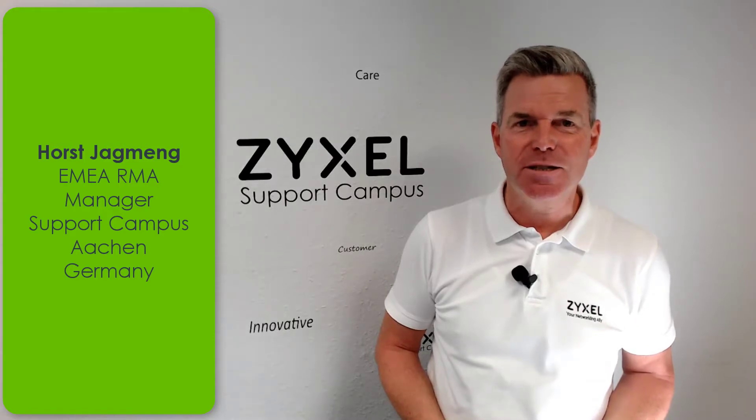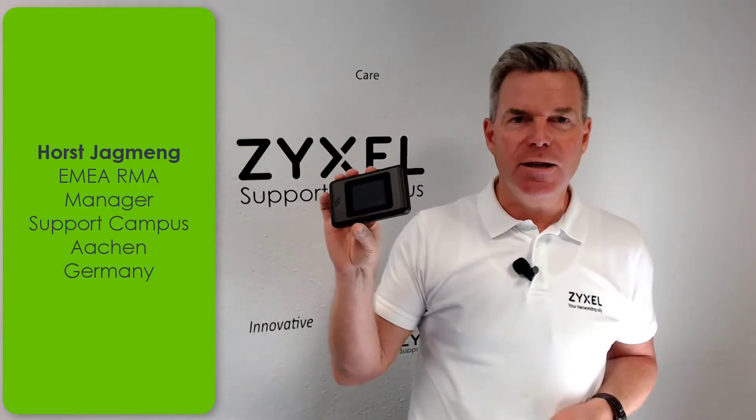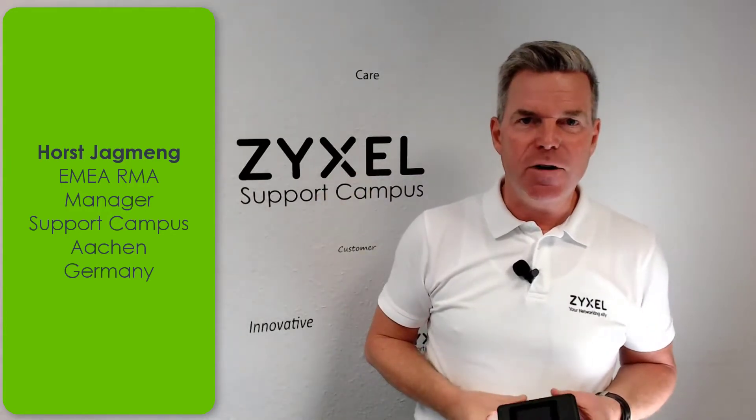Hello and welcome back to another interesting video from the ZYXEL Support Campus. Today we have the hot new product, it's the NR2101, a 5G router that is working in the LTE network. It's very compact and also very easy to set up. Let's see what is inside the box.